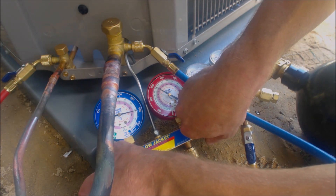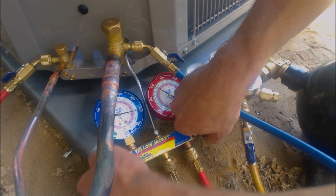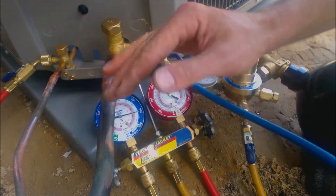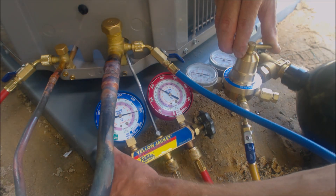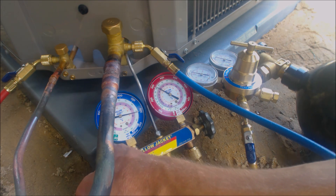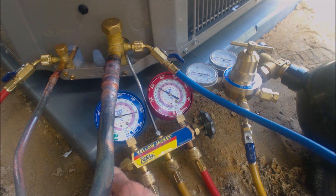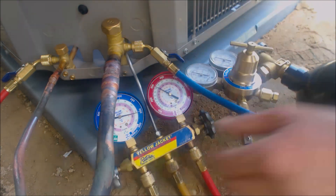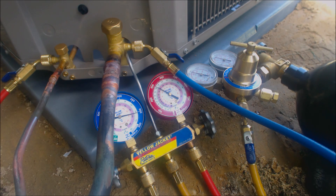We're going to try to get the two gauges to match, so if there's any equalization that occurs one doesn't go down while the other goes up. All right, there we go — about 304 and 304 psig. Now we're going to let that sit there for about 10 minutes.